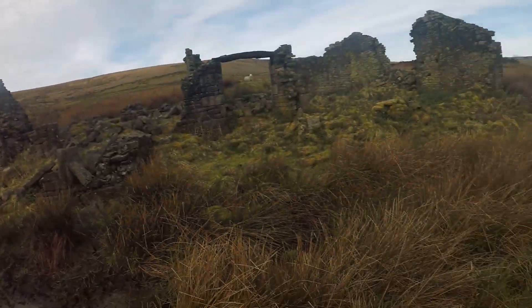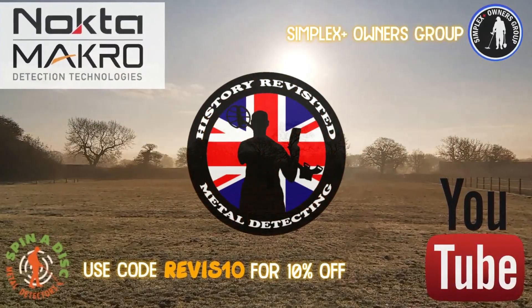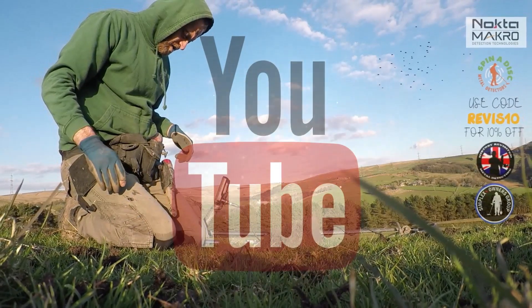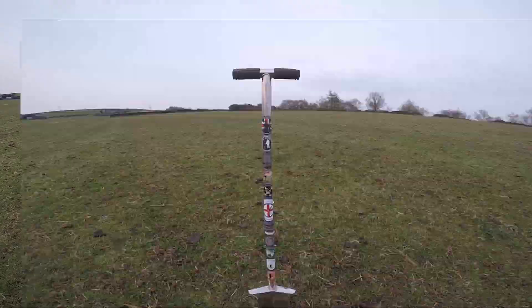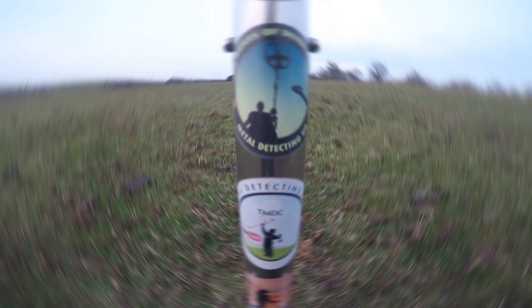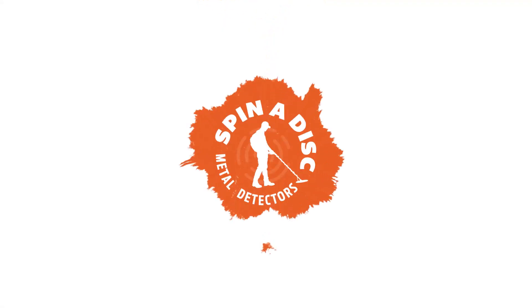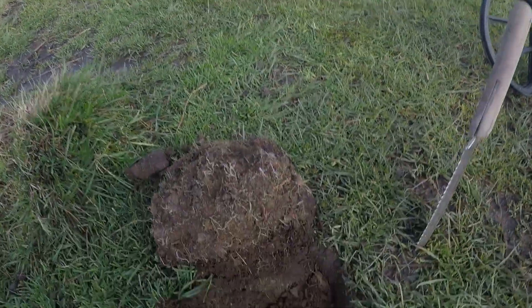Welcome, this is where we're going to be detecting today. It's 6625. I've been working for a long time on this one - it's so rocky.